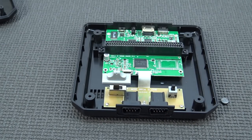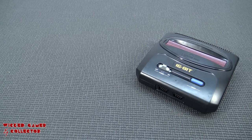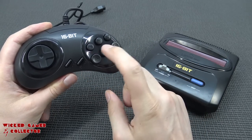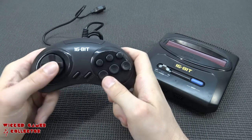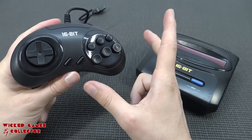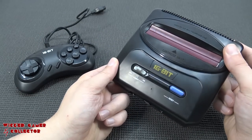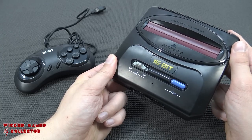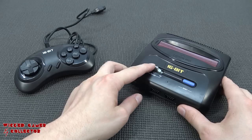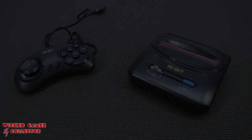This is what you get with this machine - it's a clone, and one of the better clones, especially when it comes to the controller. It plays very nicely for a fake one - I was surprised, even though it looks and smells very cheap. The 16-bit system is way better than other systems I've seen, but nothing beats the original Sega Mega Drive. Keep that in mind. Thank you for watching, consider subscribing, hit the bell, and become one of the Wicked family.